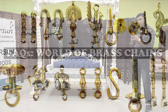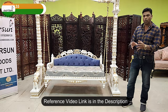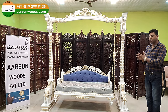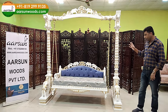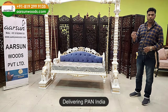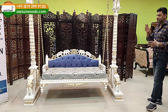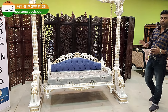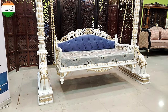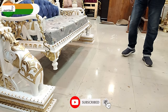For the chains we have a huge variety of designs — there's a video on YouTube where I've explained everything about the chains: what options are available in antique, gold, and other finishes. You can select the chain you want and we will fit it for you. This unit is going to the US. We deliver all over India and outside India — contact us and we will make the unit as per your color choice.